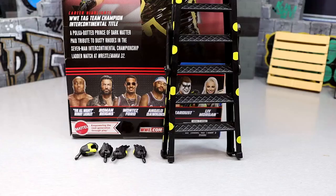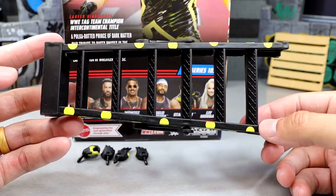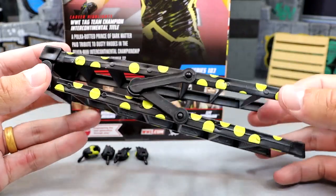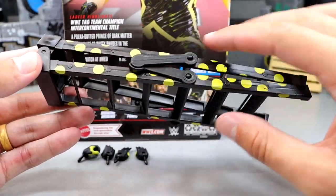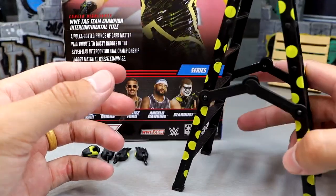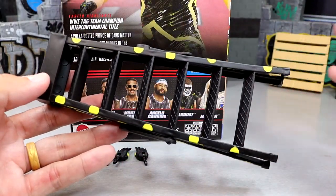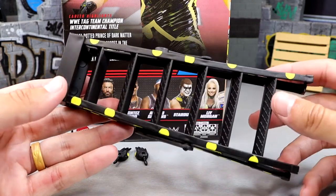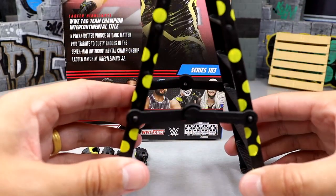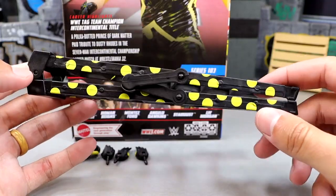For Stardust accessories, I want to start with the ladder. This is something I fantasy booked for a long time — I asked Mattel for the Stardust in Dusty gear with the ladder, and they finally delivered. You get the standard ladder with all the Dusty polka dots on it, and he did pull this out from under the ring at WrestleMania 32. It looks really good. You can lock it out and climb it. It's not my favorite style of ladder because they feel too small, but for display or a Money in the Bank pick-fed match it works. I just prefer the giant Ringside Collectibles ladders — you can get those using code MDTOYS. Still really glad they included this though; it's a great accessory.